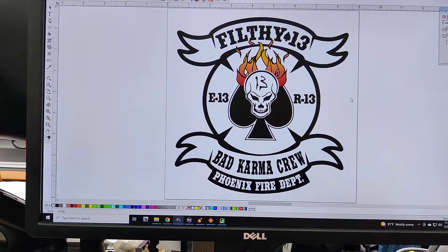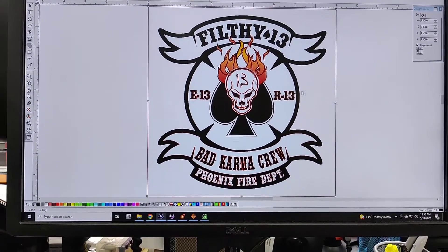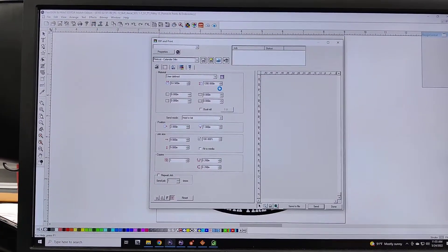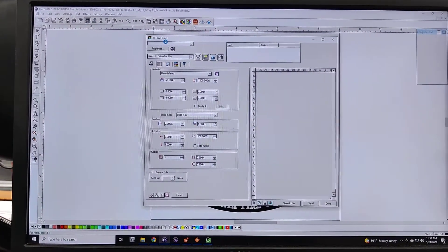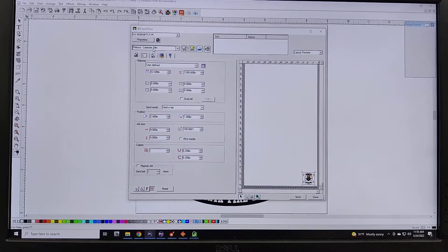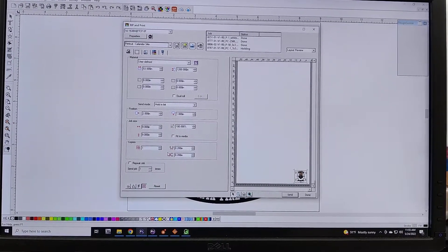Once it's loaded in, I'm going to do Control-A to select everything. I'm going to hit the Rip and Print button up here at the top. It's going to take a second to load in which printer it's going to go to. That's the printer I want it to go to, and that's the preset I'd like to use. I'm going to hit Keep Rip and Print Settings.